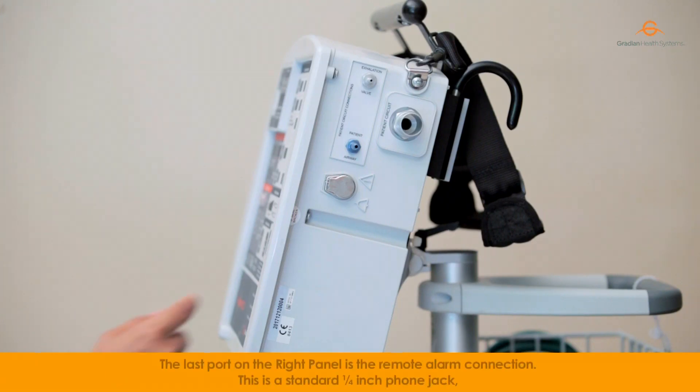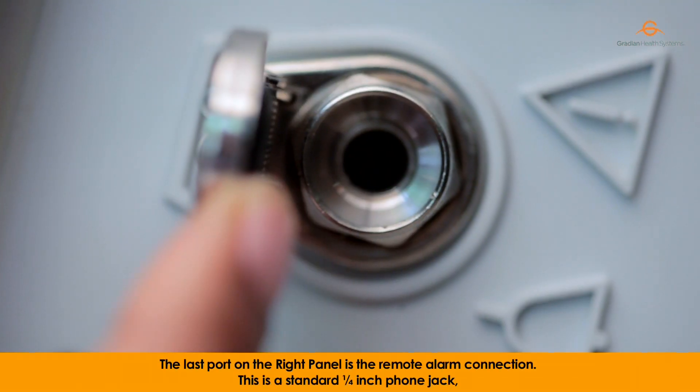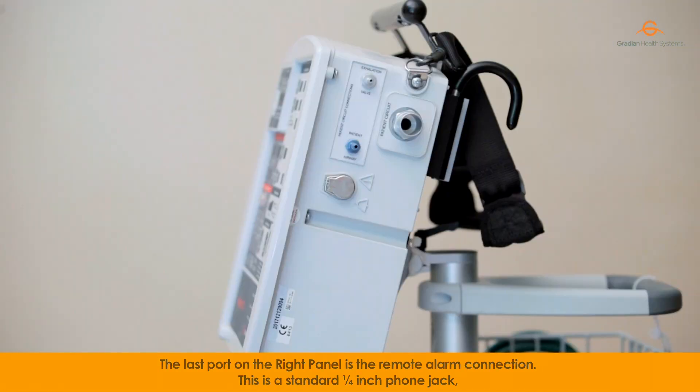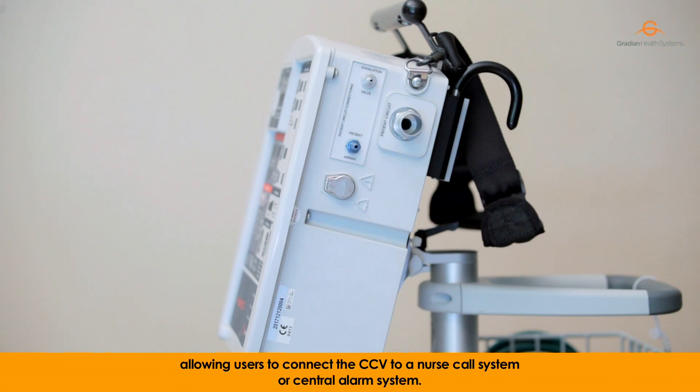The last port on the right panel is the remote alarm connection. This is a standard quarter-inch phone jack allowing users to connect the CCV to a NAS call system or a central alarm system.